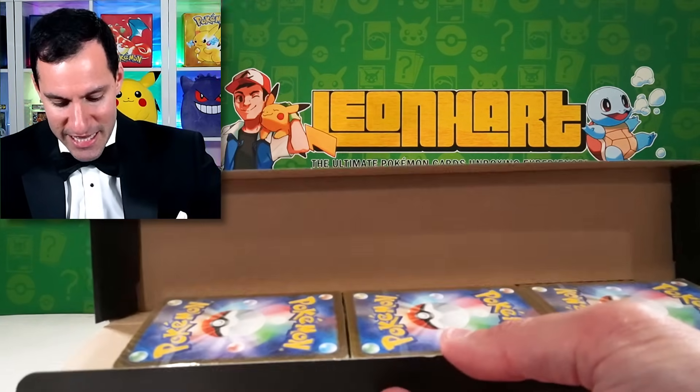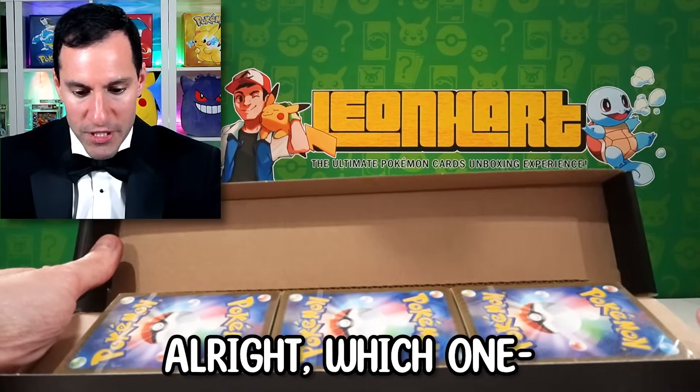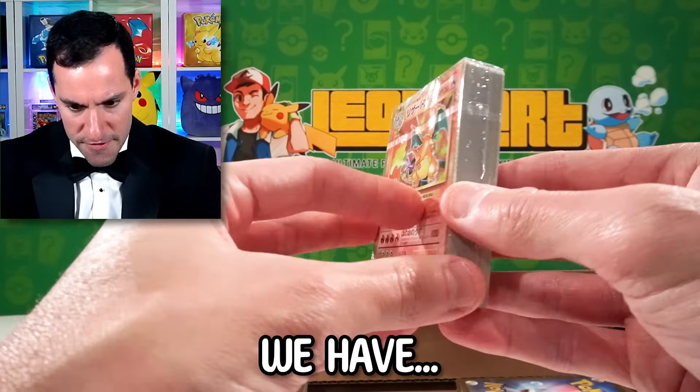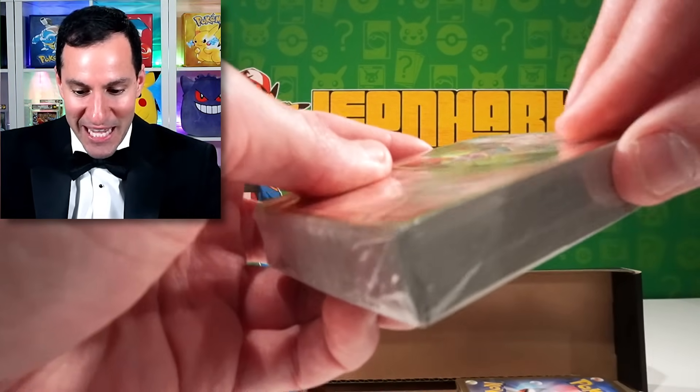It looks like these are the different types of cards and decks that come with it. Which one should I go for — the middle one? What do we think this one is going to be? Is it going to be Charizard? Let's see. The very first deck. We have... It is! A Charizard!